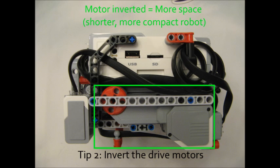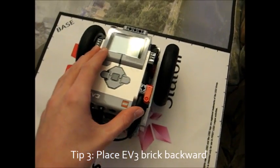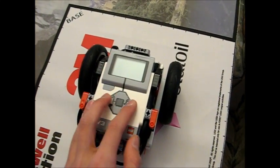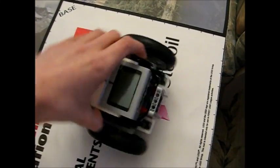The one disadvantage is that negative power is going to make your robot go forward, but that's an easy thing to compensate for in the program. The third tip is to place your EV3 brick backward on your robot. This isn't that important, but the reason for this is to make it easier to access the EV3 buttons when your robot is in base without turning it around.